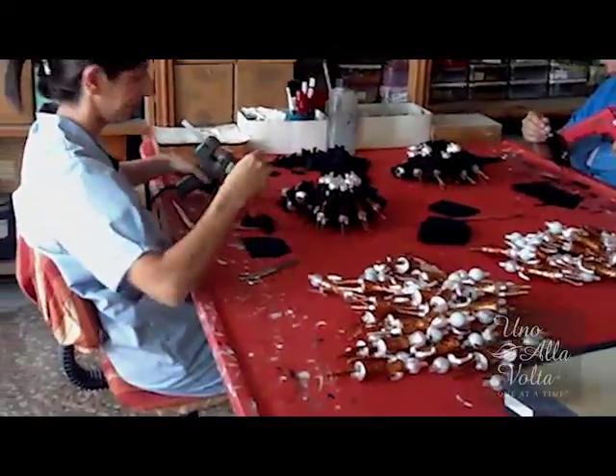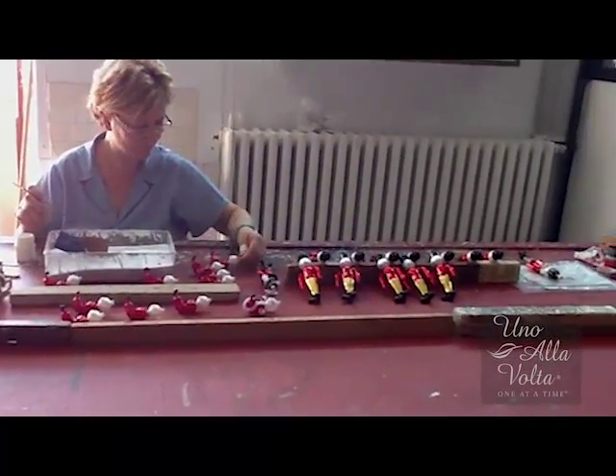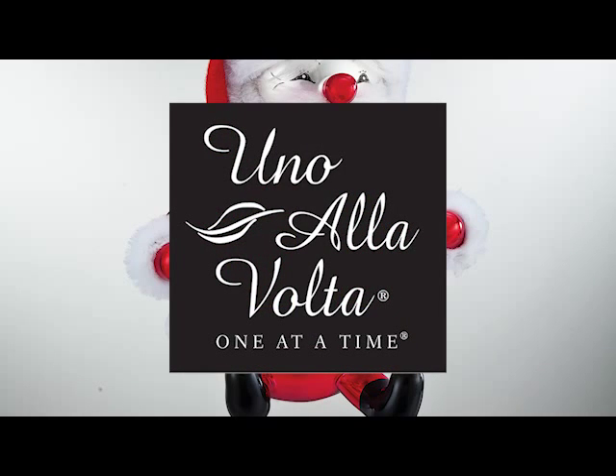They glue down the accessories one by one. These are all the final pieces made and painted. This is Prodotefinito.